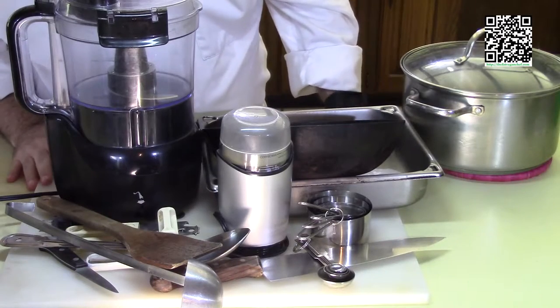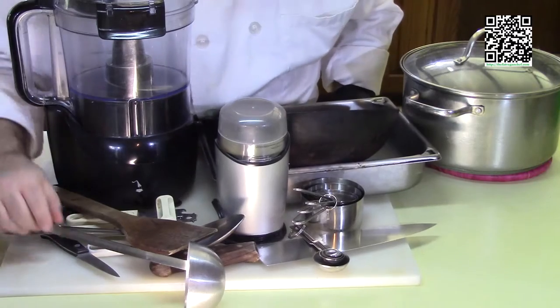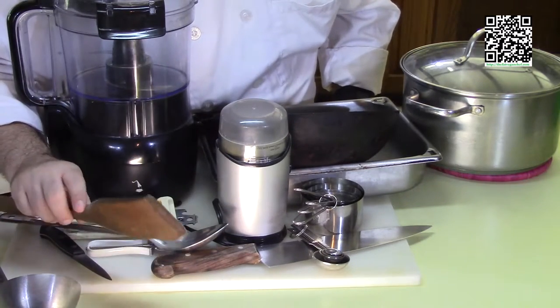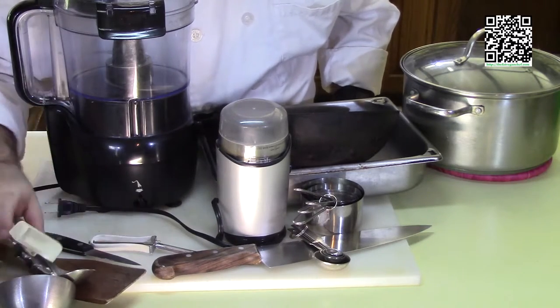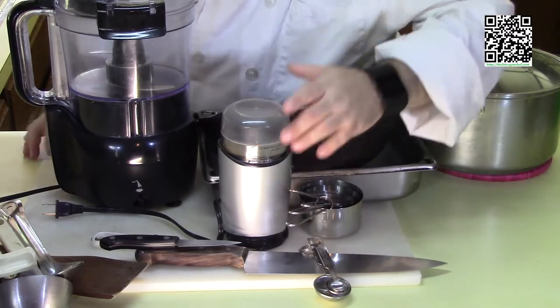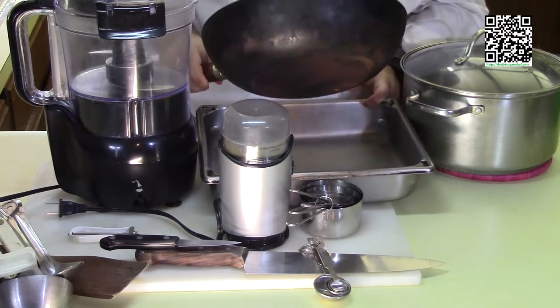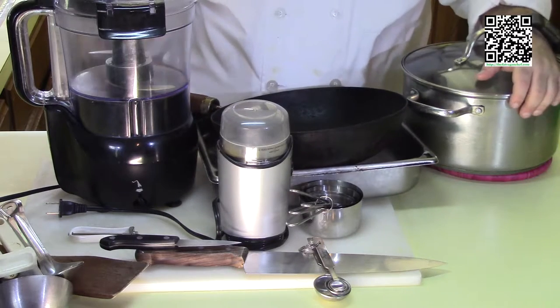The tools you're going to need are a cutting board with a damp towel underneath, a ladle, a cooking spoon, another cooking spoon, a can opener, a knife and a paring knife, measuring spoons, measuring cups, a spice grinder, a peeler, a pan for ingredients, a wok of course, a pot with a lid, and a food processor or blender.